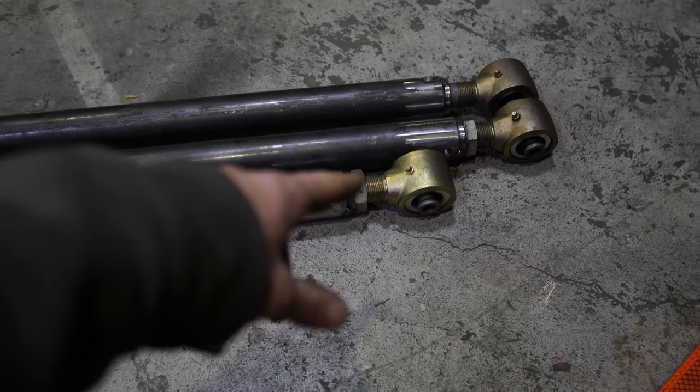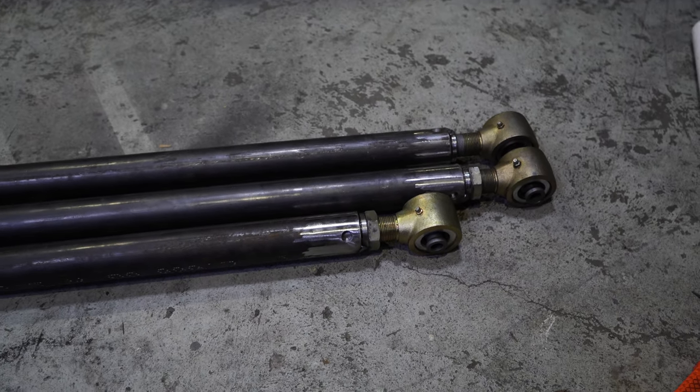Here are the two lowers and the upper - it's quite a bit smaller now. That's awesome. Let's go grab Ash and we'll get these links installed to the Jeep.